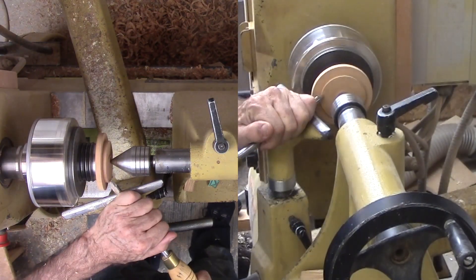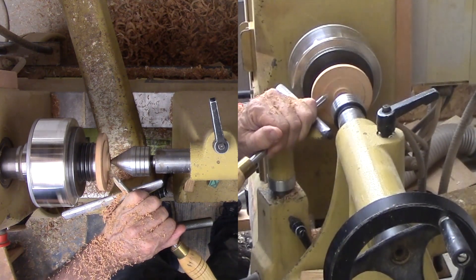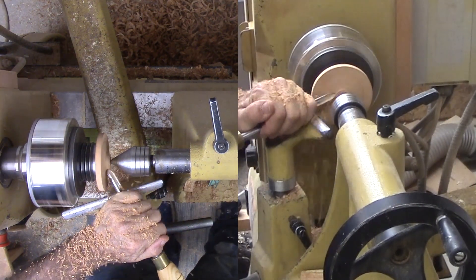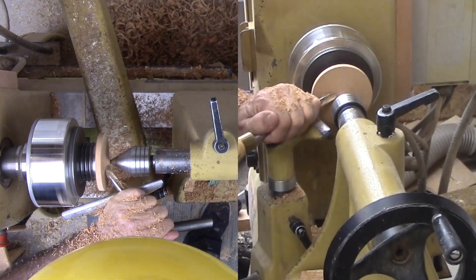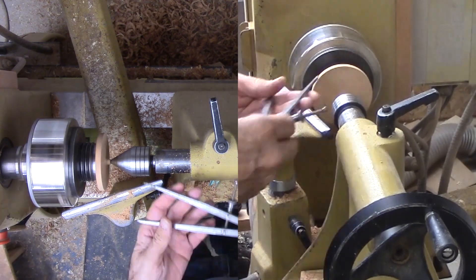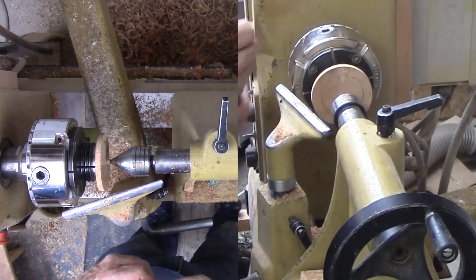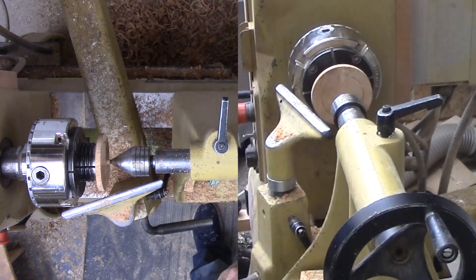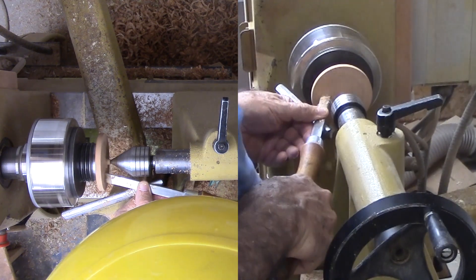Back at the wood lathe, I am working on the bottom portion. It is mounted with an expansion hold in the mortise I cut for the insert. That mortise is shallow, therefore I am keeping the live center in place as long as I can. With most of the excess wood removed, I mark for another expansion mortise on the side that will become the bottom. This is very tight quarters with the live center in place. Finally, I can refine with my skew.